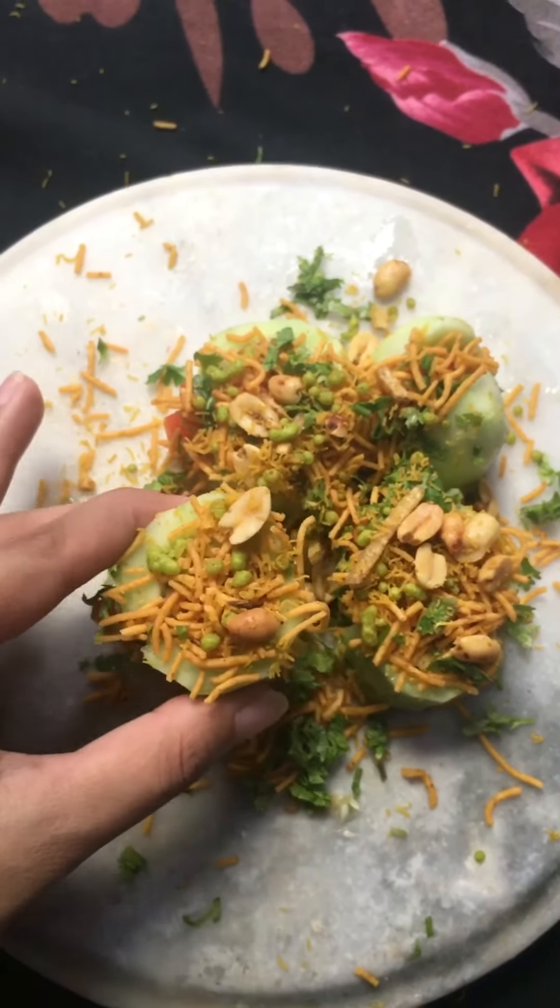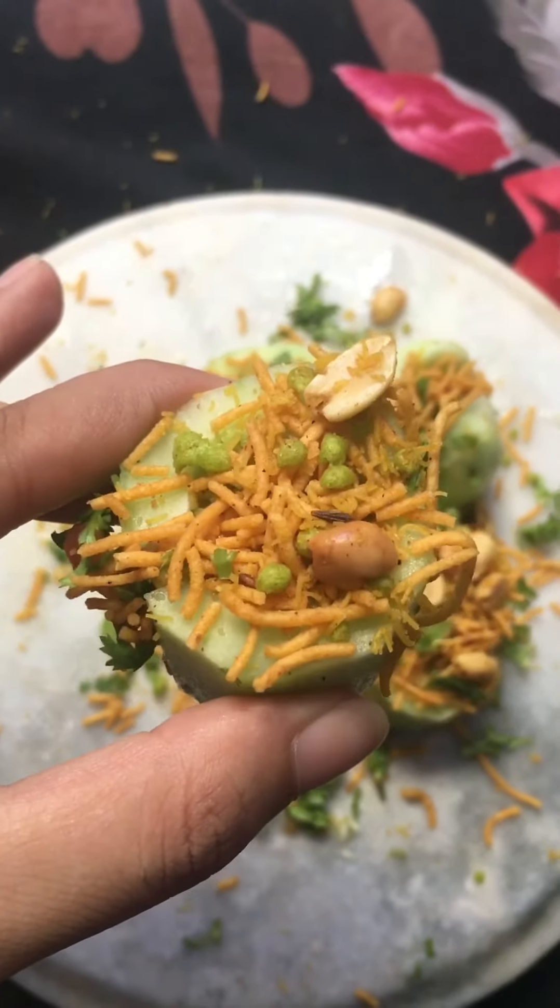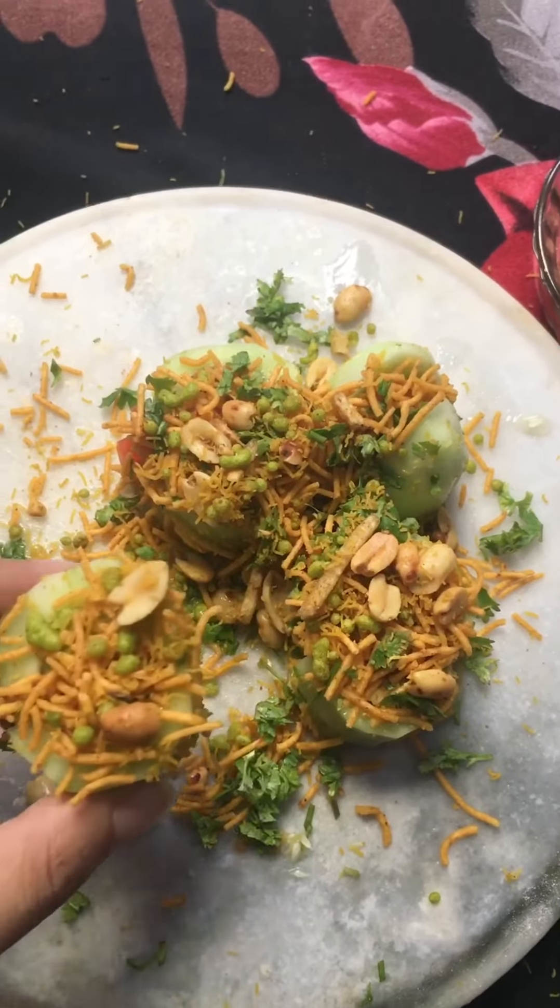Now I will add nimbu. Our delicious cucumber chaat is ready! You can serve and enjoy. If you try this recipe, please share your results. Bye!